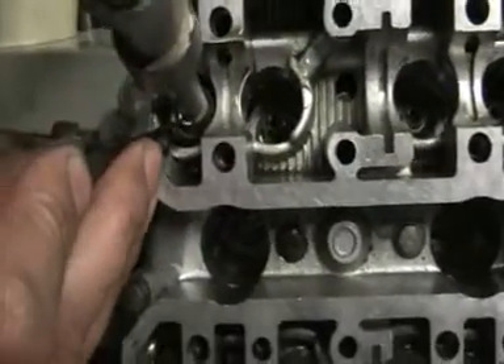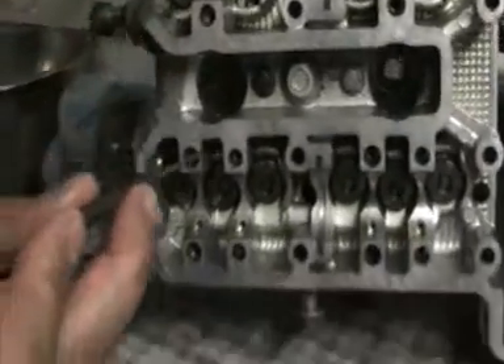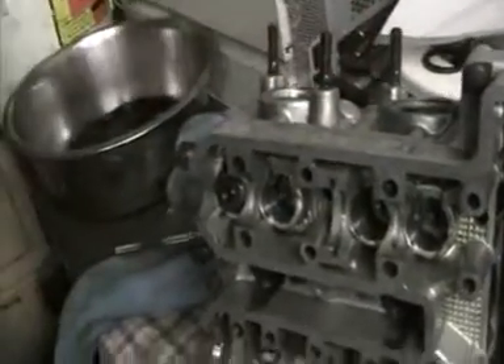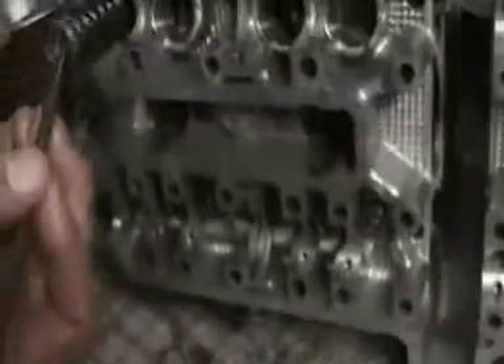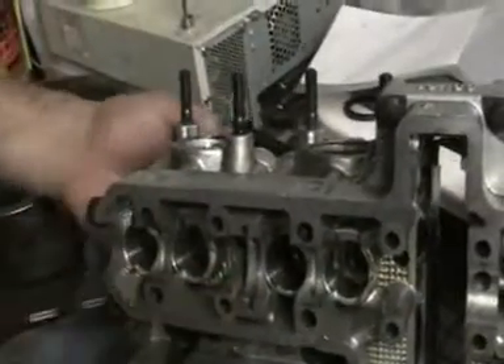So what I need to do now is pull them little collets out. That's one there. That's the other one. Now this tip is slightly magnetised. So what I'll do then is release that. The valve isn't compressed now, so all I need to do is just take that out, take the spring out, and out comes the valve from the other side.